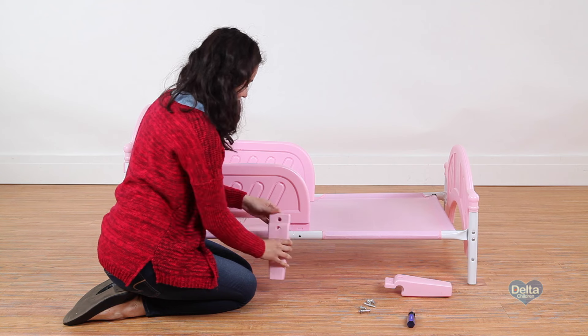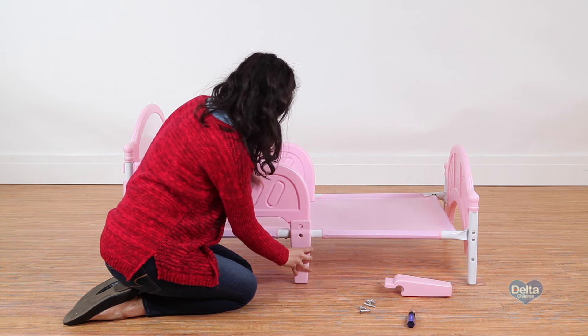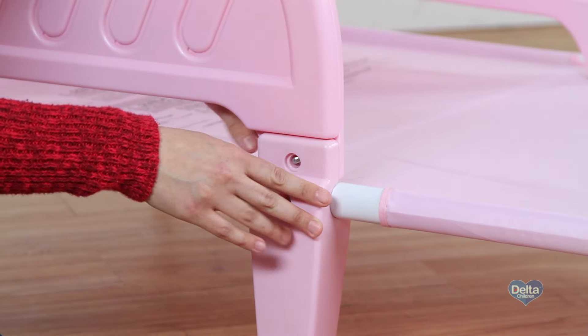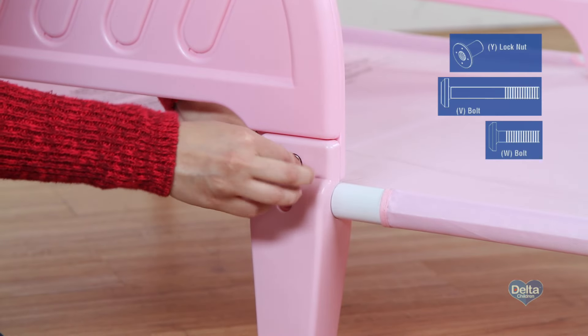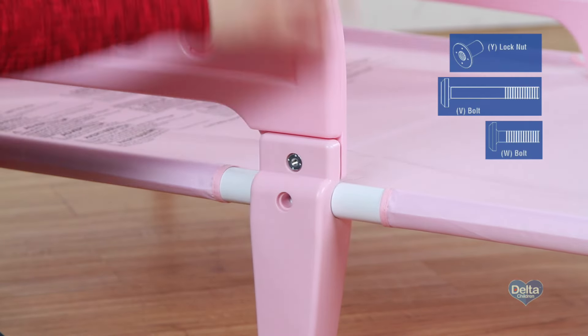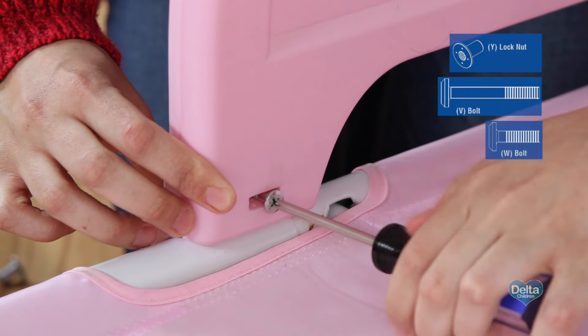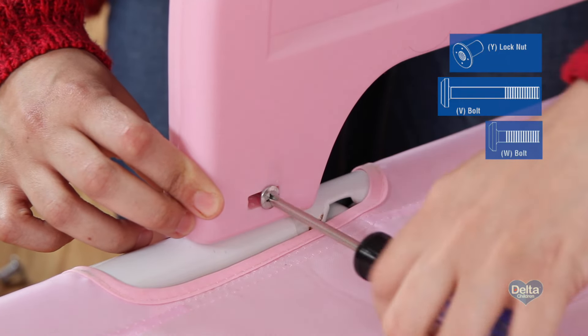Step 12. Lastly, attach the center legs to the bed frame by snapping them into place. Secure the center legs and the safety rails you attached earlier with two lock nuts labeled Y, one bolt labeled V, and one bolt labeled W. Tighten with your Phillips head screwdriver.